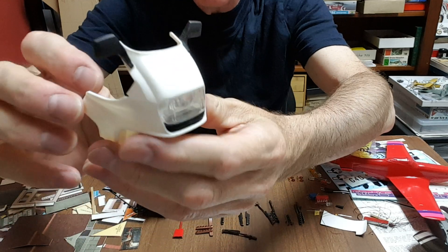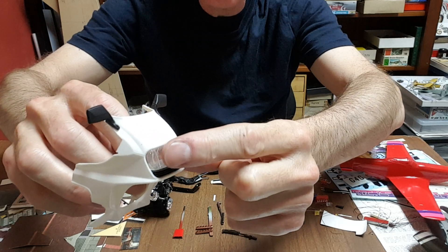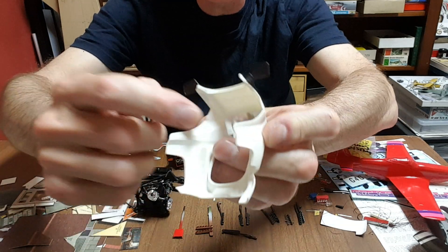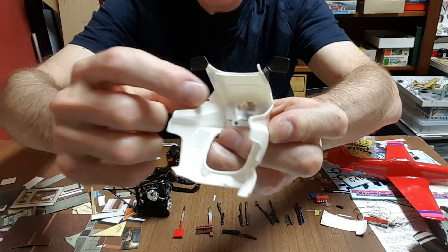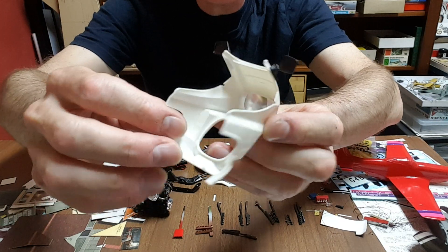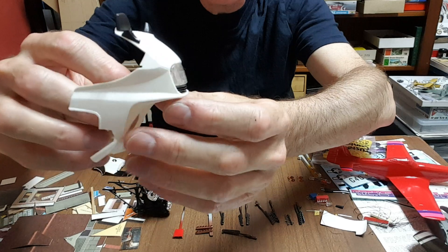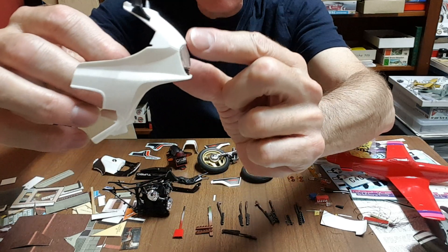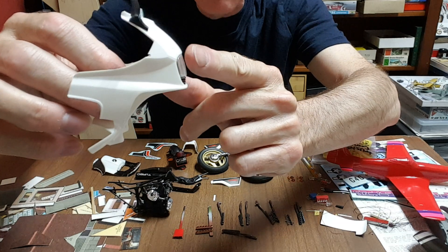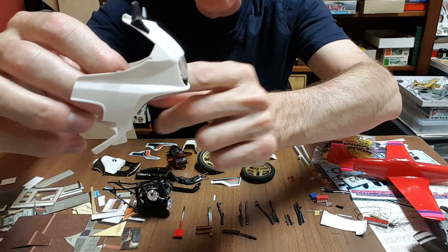Remember in part two I told you that the clear part had a very good connection to the lens? However, the whole unit has a very poor connection to the fairing — it doesn't have a lot of surface area and there's nothing to ensure you get exactly the correct alignment. It must be slightly recessed to the edge of the front fairing.